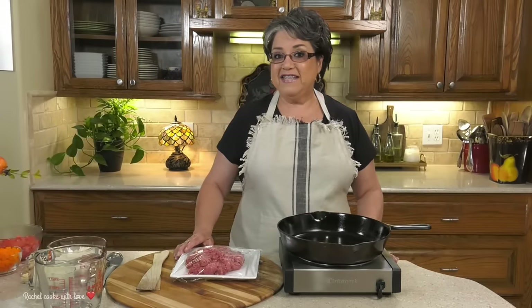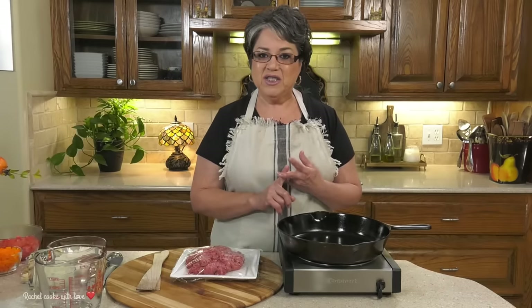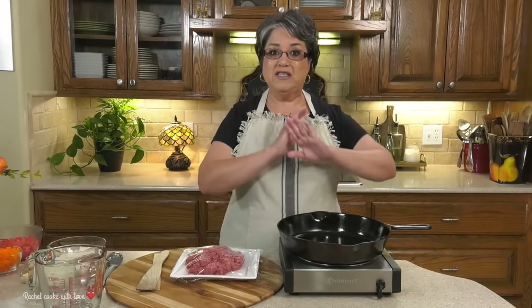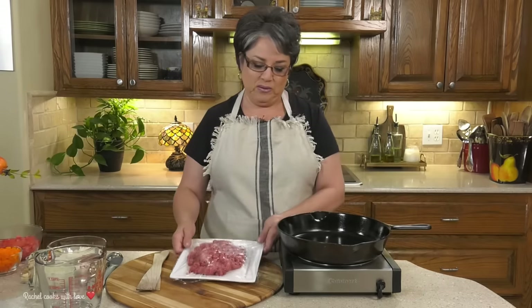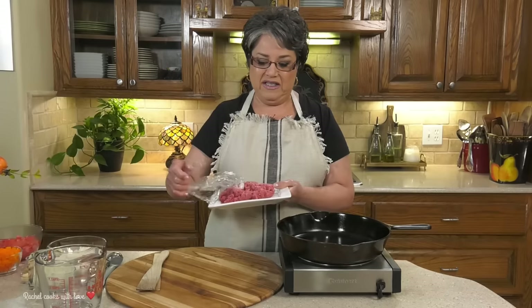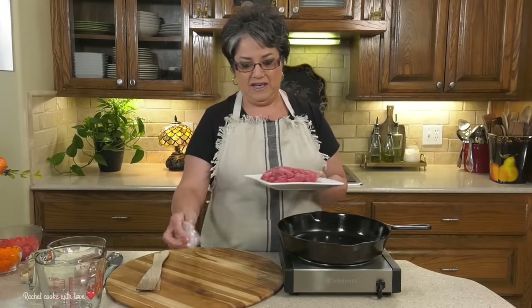Hi, everybody. I think it's safe to say that we all love an easy, quick, and delicious one-pan meal. This ground beef and rice dish takes me way back to my childhood — it's something that my mama prepared often. The cheesy part is all my idea, but who doesn't love cheese?